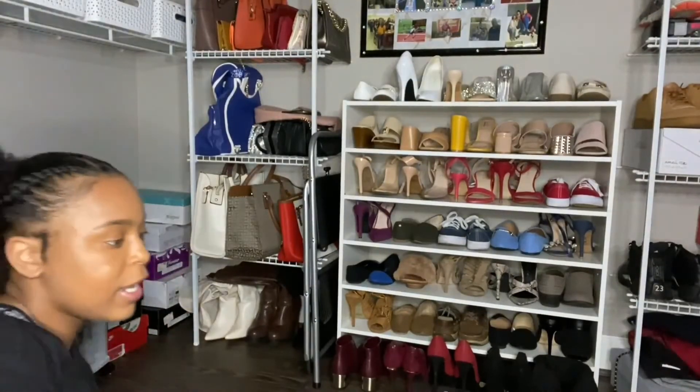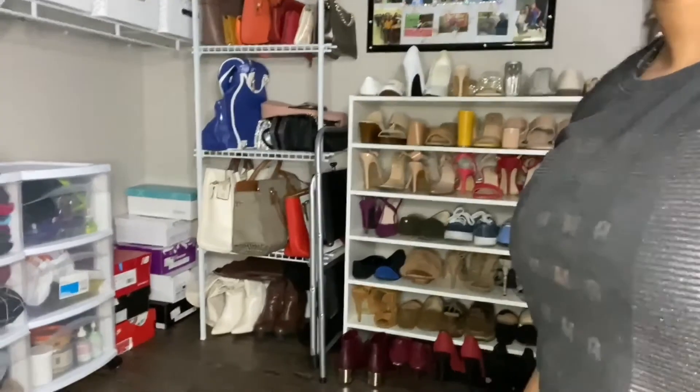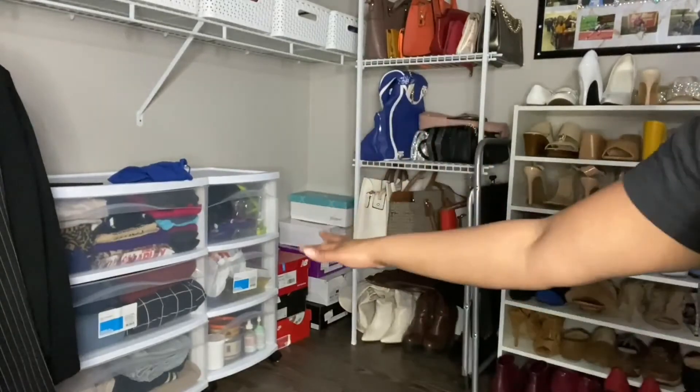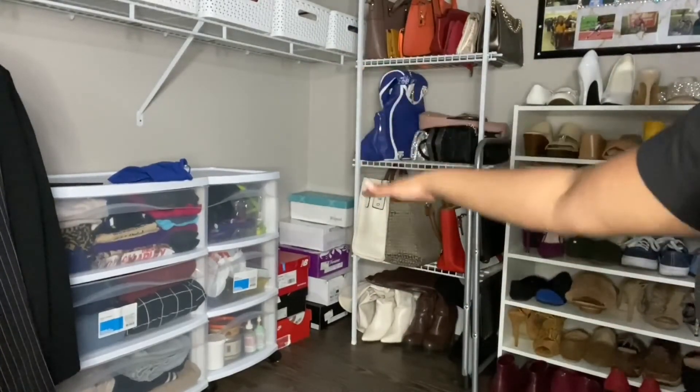And just so I can show you — these are the tubs from the previous video. So I have them lined up there.